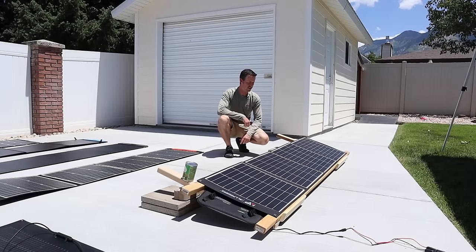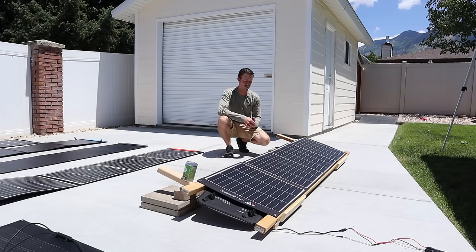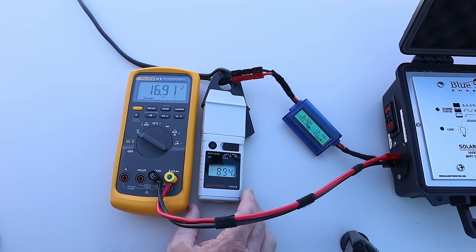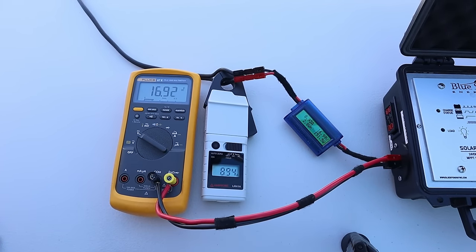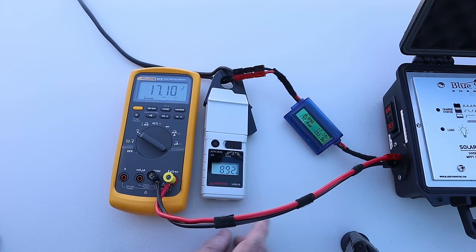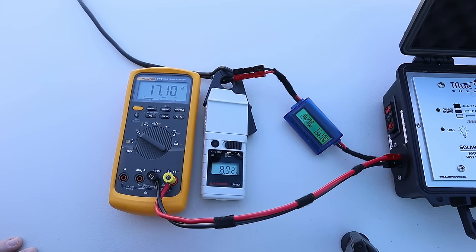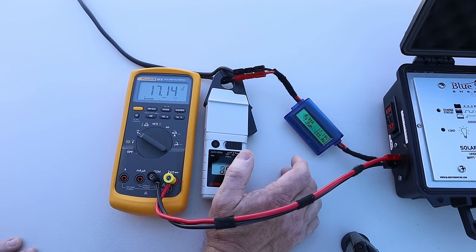The first panel we're going to be testing is the AllPowers. We're going to go in alphabetical order. We have lined the panel up to the sun. This panel is rated at 200 watts. So we connected it up and we have several different meters here to measure the power — the Fluke, an amp probe, a fairly accurate current clamp meter, and an inline power meter. The Fluke is at 17.1 volts, 8.92 amps, 153 watts.